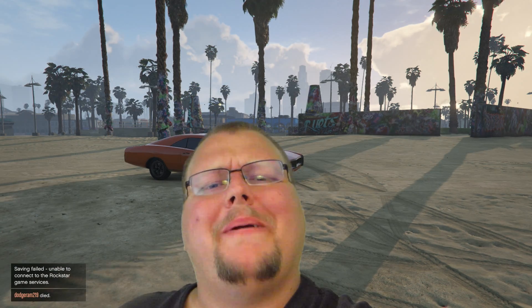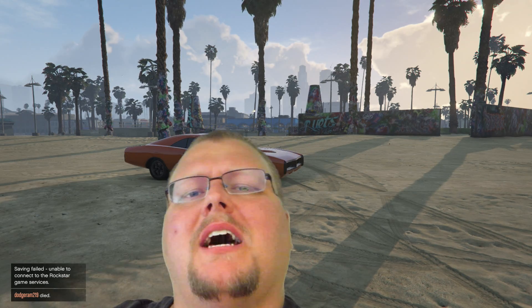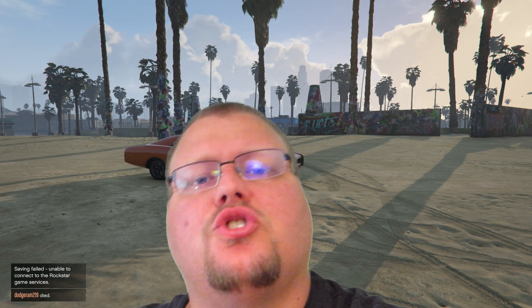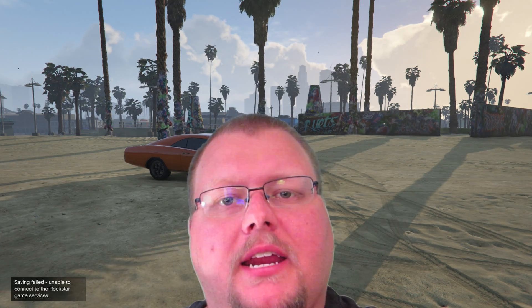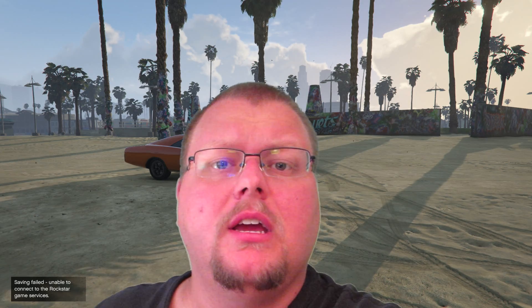Hello everybody! Welcome to the beach in GTA. So today, what we're going to do is we are going to try and set up a USB splitter so that we can connect extra USB hard drives and stuff to the Western Digital My Cloud.